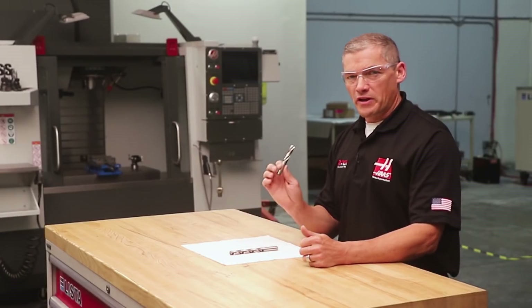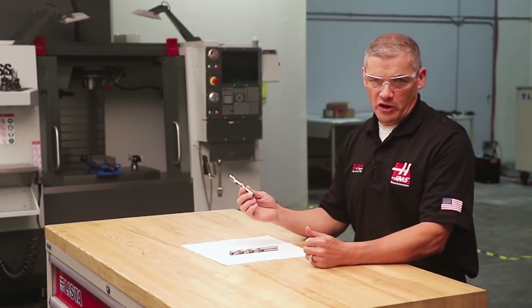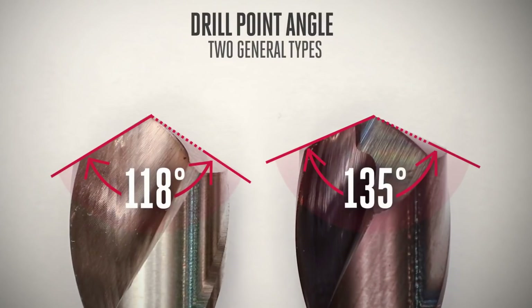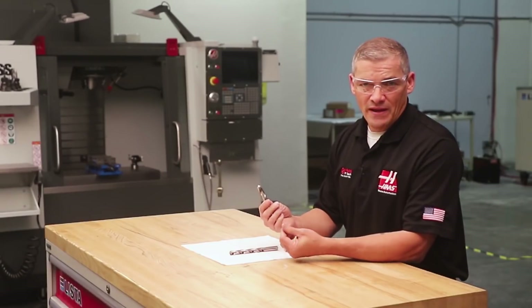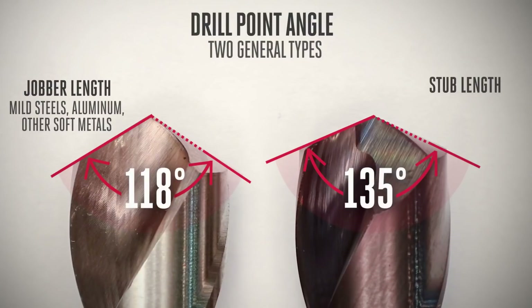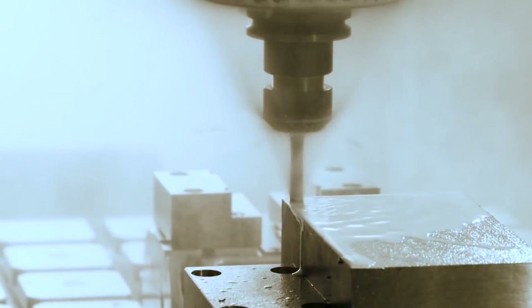The drill point angle is another familiar aspect of drill geometry. When you're drilling metal on a CNC machine, you're generally choosing between a 118-degree point and a wider 135 to 140-degree point. The 118-degree point is most common on general-purpose high-speed steel drills made for cutting mild steel, aluminum, and other soft metals. The 135-degree point is more typical for stub length drills aimed at CNC machining and harder, tougher materials. Here at Haas, almost all the drills we use have 135-degree points when cutting cast iron and harder steels.